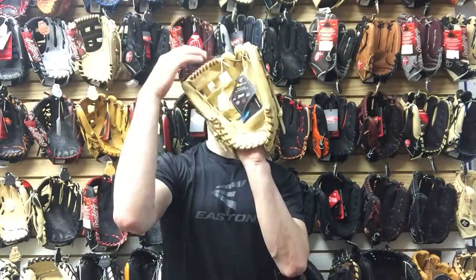A lot of people prefer that H-Web style because in the outfield you can shield the sun and kind of guide the ball in by looking through it.